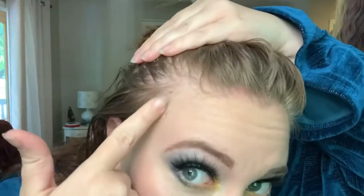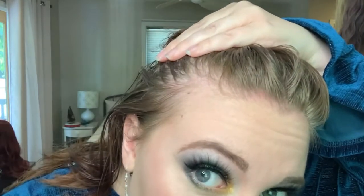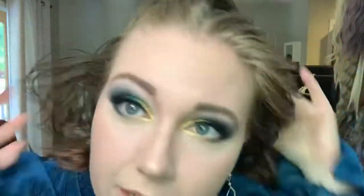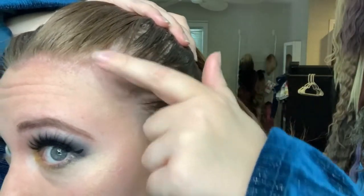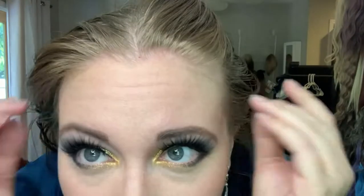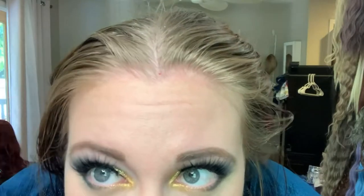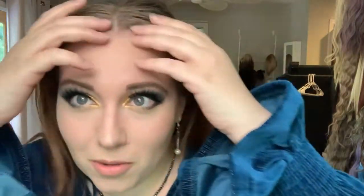So this little receding part that used to be there wasn't as bad, and then just overall thinning. This side is actually worse. All around the front here — I still got a couple that are hanging on. I noticed that a lot of the hair actually falling out this time is the longer hairs, so the shorter hairs are being left behind. I'm going to have like a pixie cut by the end.